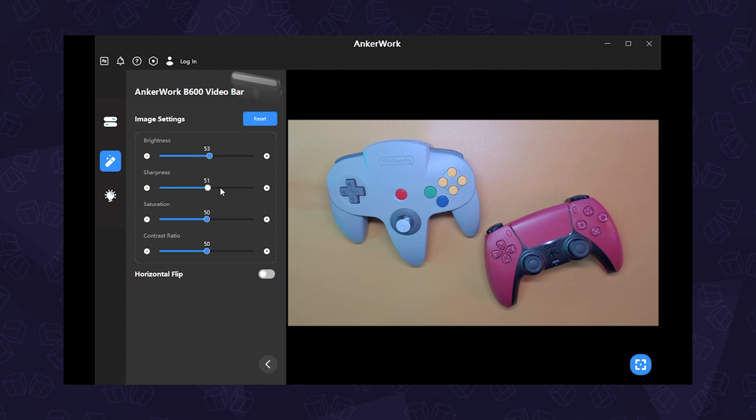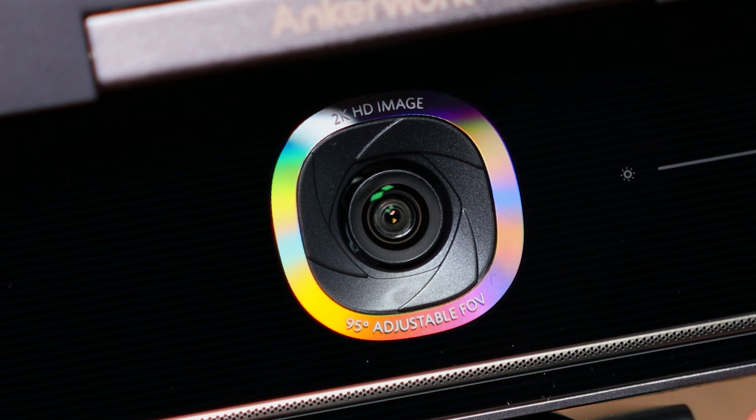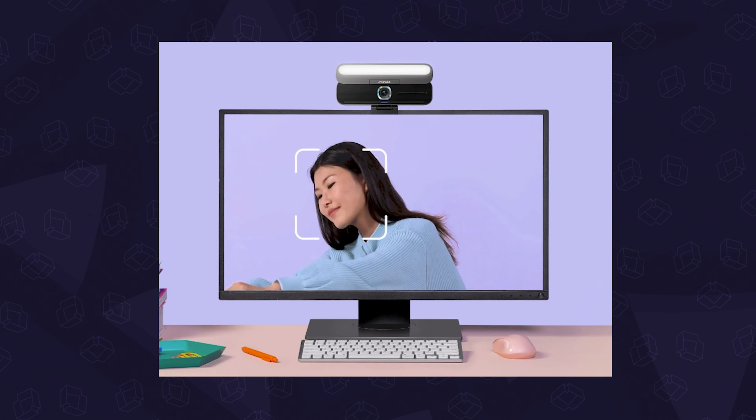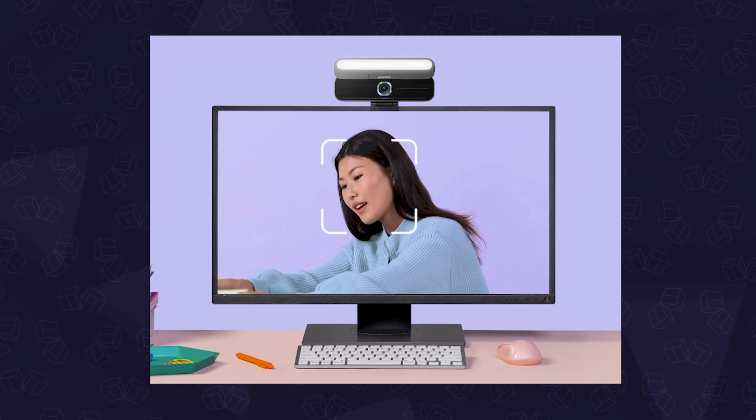Finally, we have the camera with automatic options for color balance, temperature, and brightness, which you can also adjust manually via the software. Overall, with some tweaking, we got a pretty clean and sharp image, which of course varies depending on your environment. Because it's a 2K sensor, we can crop in for framing, and it also includes their solo frame, which focuses on your face to keep you front and center.